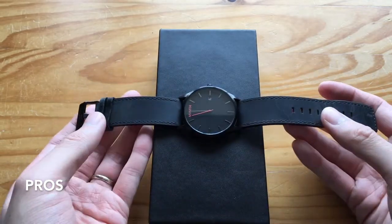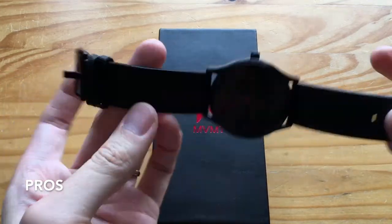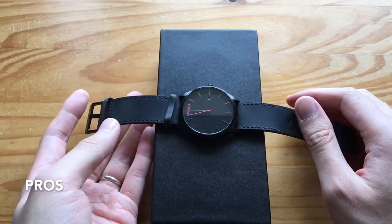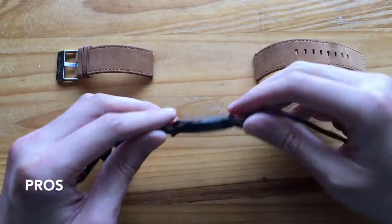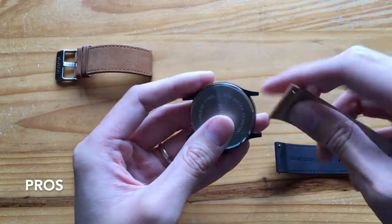The next pro is that the strap itself is made from genuine cow leather — it is very durable. The next pro is that there are switchable straps, so depending on what mood you are in during the day, you can actually change it to different colour straps.